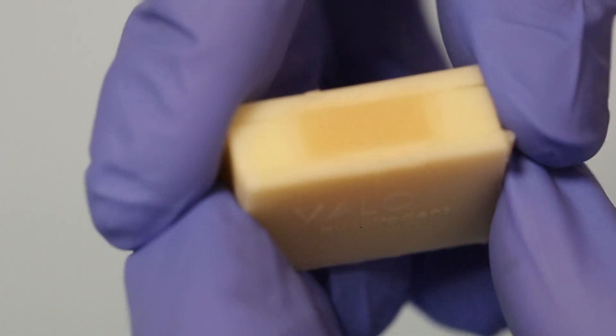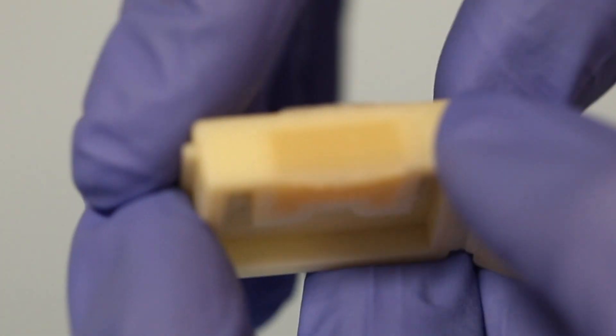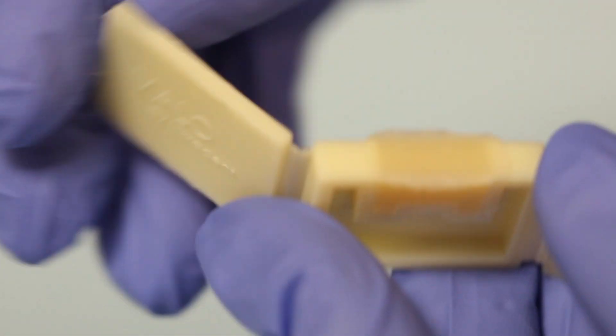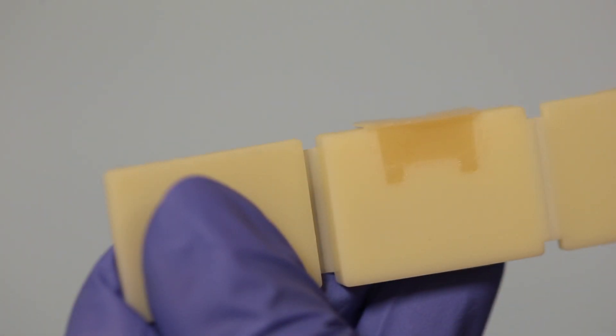Once you've finished light curing, the mold opens up easily, and the composite doesn't stick to the mold. You can very quickly see how good your light curing technique was, your curing light, or your filling technique. In this case, we can see that the composite at the bottom of the proximal boxes does not look fully cured.